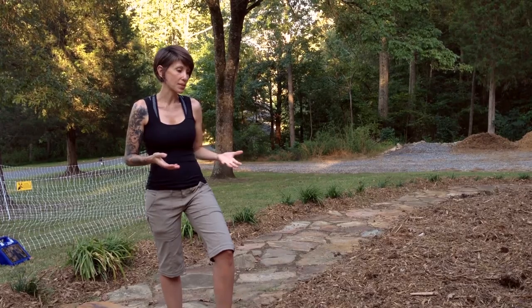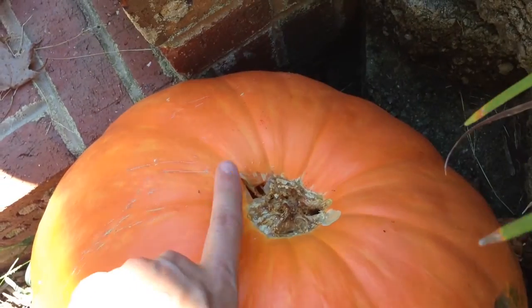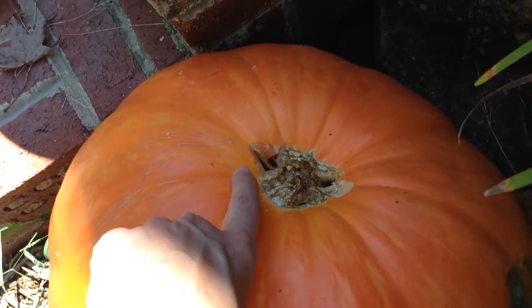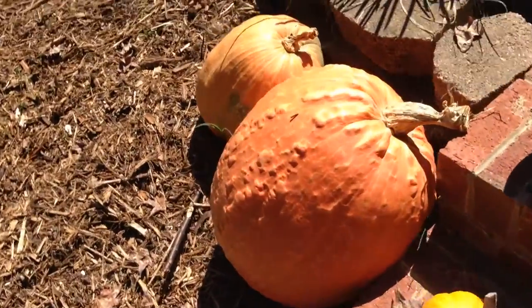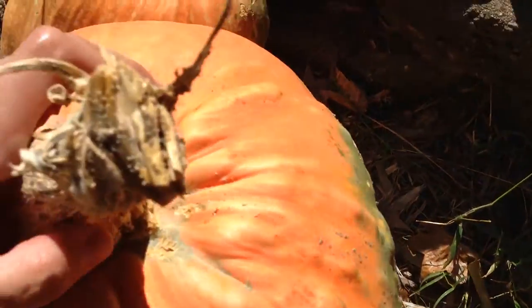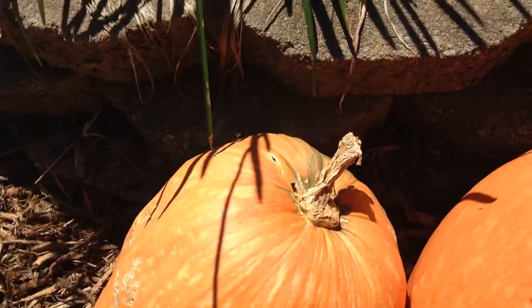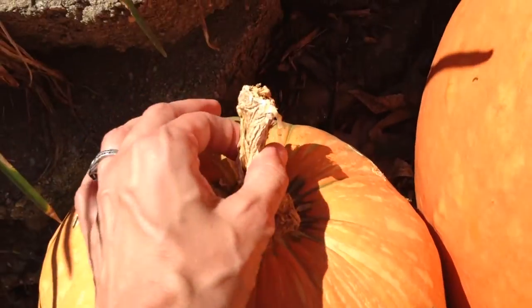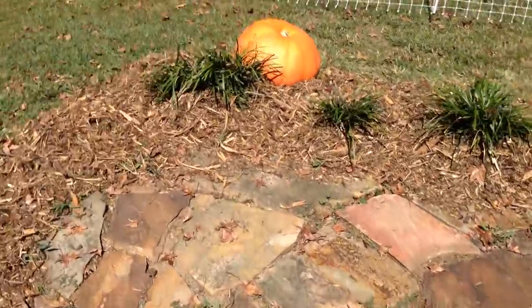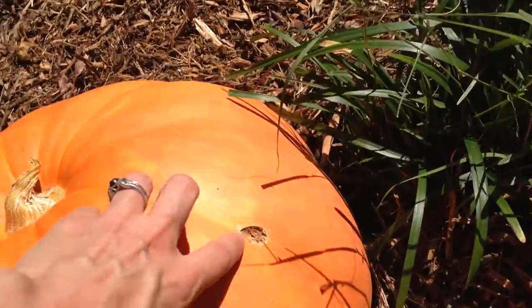So we ended up taking the pumpkins off the vine, hoping that they would maybe make it. We have a rot spot here from the squash bugs. Here's our other pumpkin — so far it looks to be pretty intact. This one has some rot here. You can see the stems are pretty damaged. And here's our fourth one, which seems to have taken minimal damage.